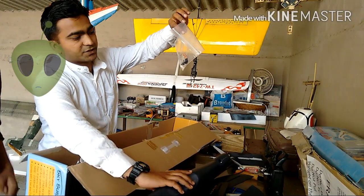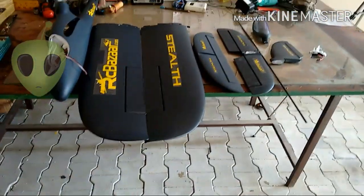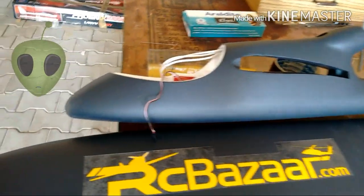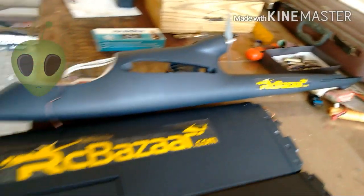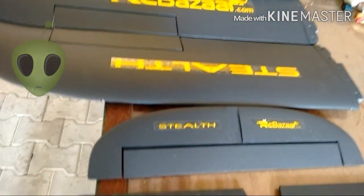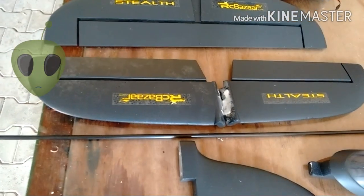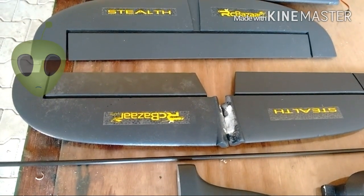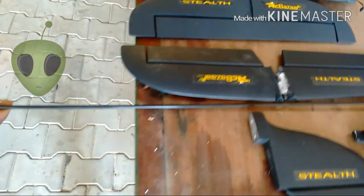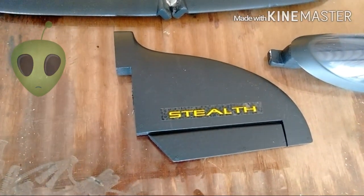These are the small control parts — the control horns. So these are all the parts we got from the box: the fuselage, the main wing, the single-piece horizontal stabilizer with elevator, the V-tail stabilizer. In this box we have two horizontal stabilizers — one single tail horizontal and one V-tail stabilizer. There is also the carbon rod, a vertical stabilizer with rudder, and the canopy.